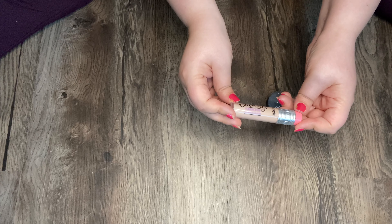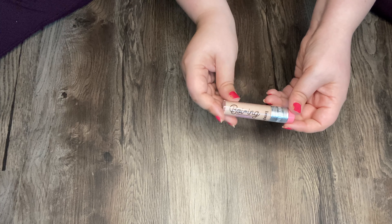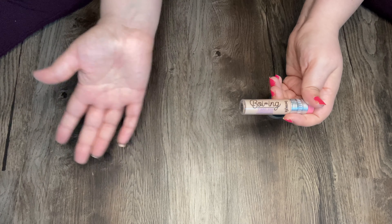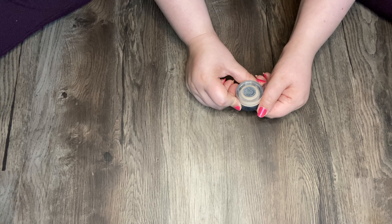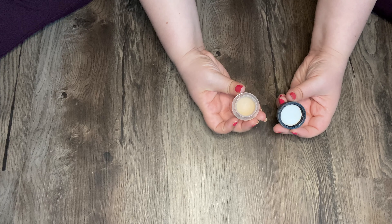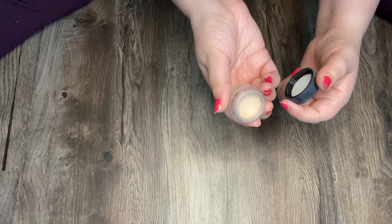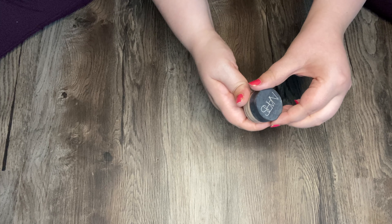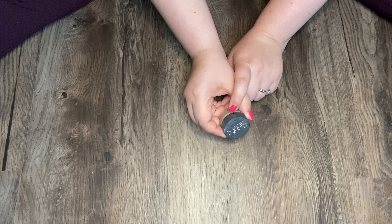My Benefit Boing Cakeless Concealer in shade 2.5 — I really like this concealer. It blends in really well, looks really good, and I have not noticed any caking when I wear this. Last but not least I have my NARS Soft Matte Complete Concealer in Light One Chantilly. I'm getting pretty low on this — I might stick this in my project pan — but it's pretty dried up. You really have to warm this product up if you want it to look good on your skin, and I will not use this under my eyes. This is only for breakouts or if I want a little more coverage on the rest of my face.